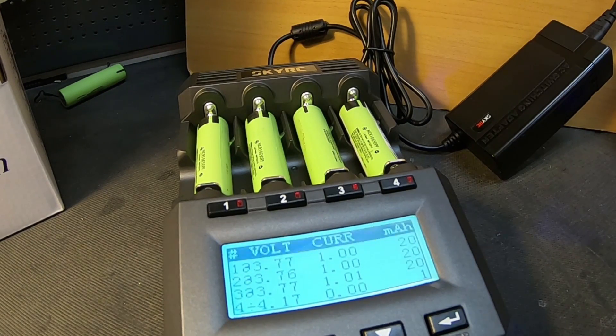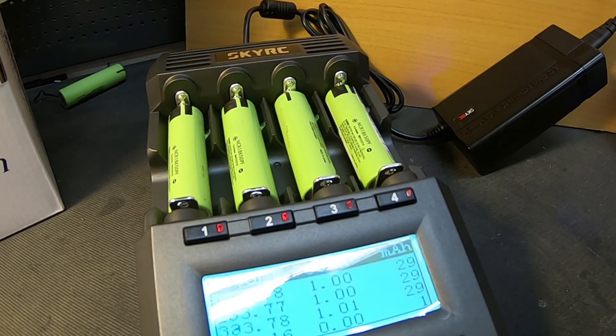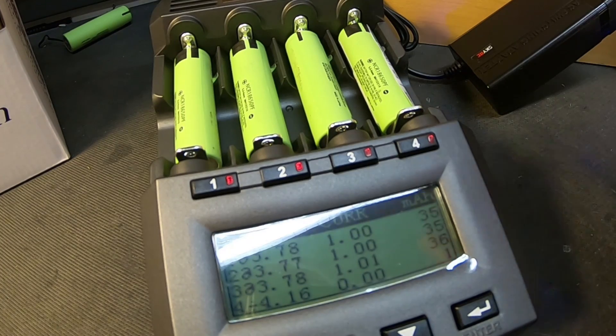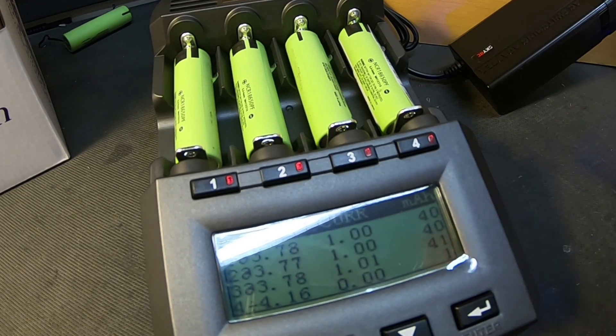This is the SkyRC MC3000, and from what I know there aren't any Chinese clones of this one yet, so if you buy one it's going to be expensive but it'll be an original. The fans are not activated yet and we're only charging at about 3 amps total. They will most likely turn on if it gets too hot. If you use NiMH or lithium cells daily and need to charge them fast, this might be something for you. It's extremely expensive, but the capacity testing is very accurate and the fast charging and all the settings are really cool.